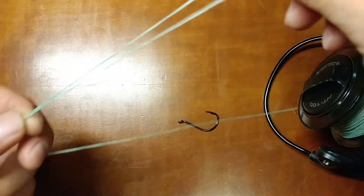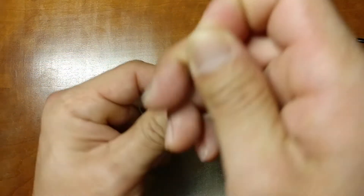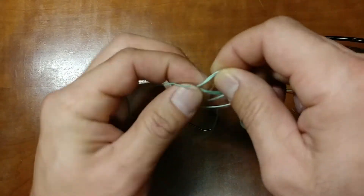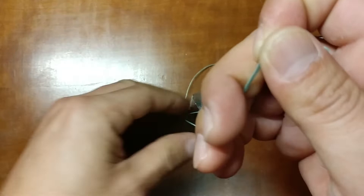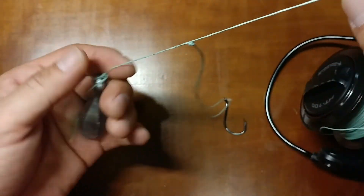Make about a four or five inch loop here, then make a surgeon's knot — do it twice to make it stronger. This is not a leader or anything; this is just the main line.